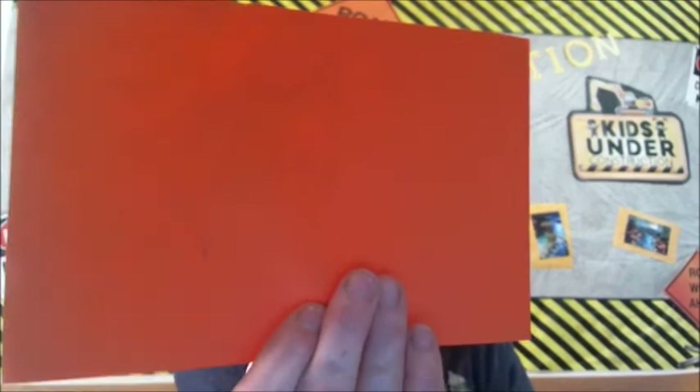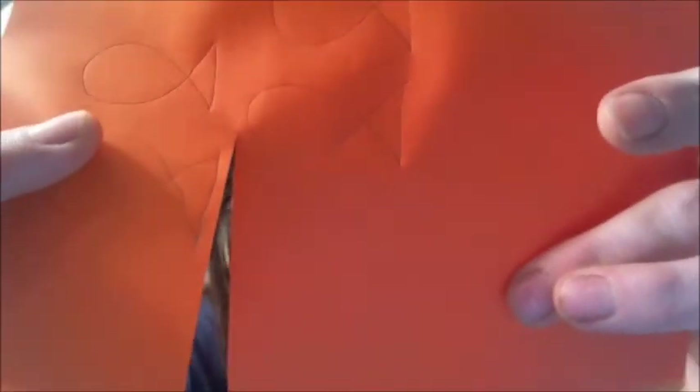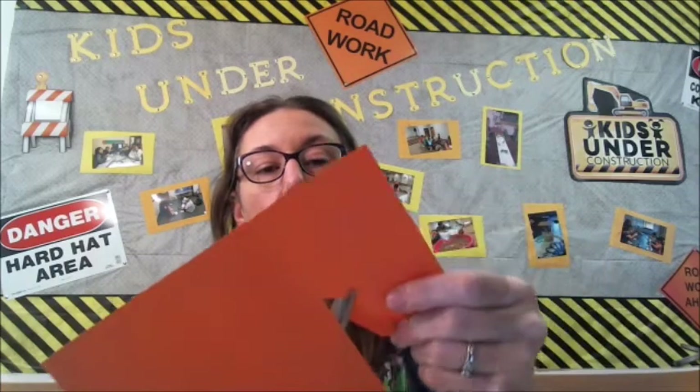Next we are going to cut our fish out. On your paper you're going to have a lot more fish drawn. If you wanted fish going the other direction, you just draw them separately. I'll show you how I cut this — not too close to the line and not too far away. I'm going to cut one completely out to show you.